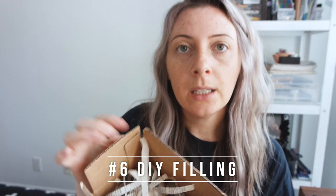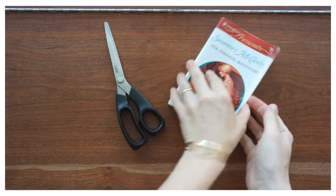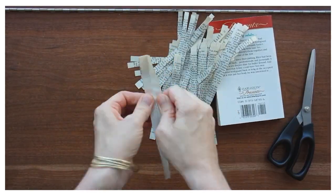Lastly I have this — it uses novel pages cut into shreds, or if you want to be really smart you can put them in a paper shredder and get it done about a hundred times faster. This is just really cheap, eco-friendly filling, and obviously you can also reuse your boxes.